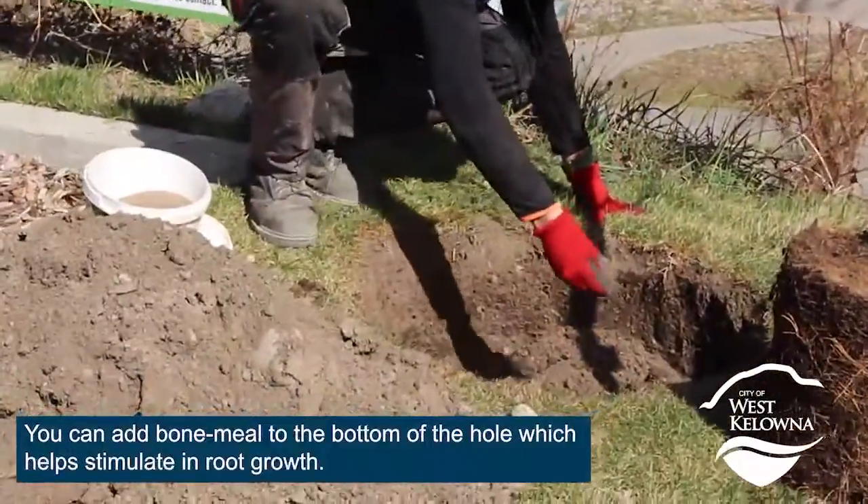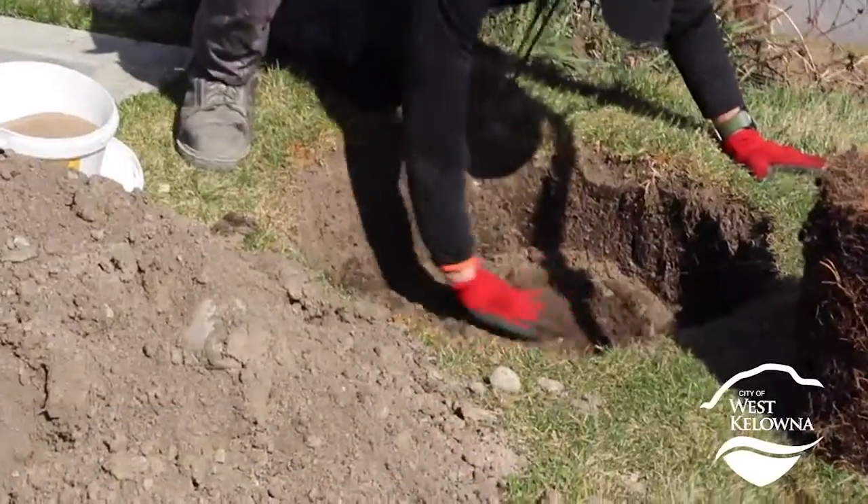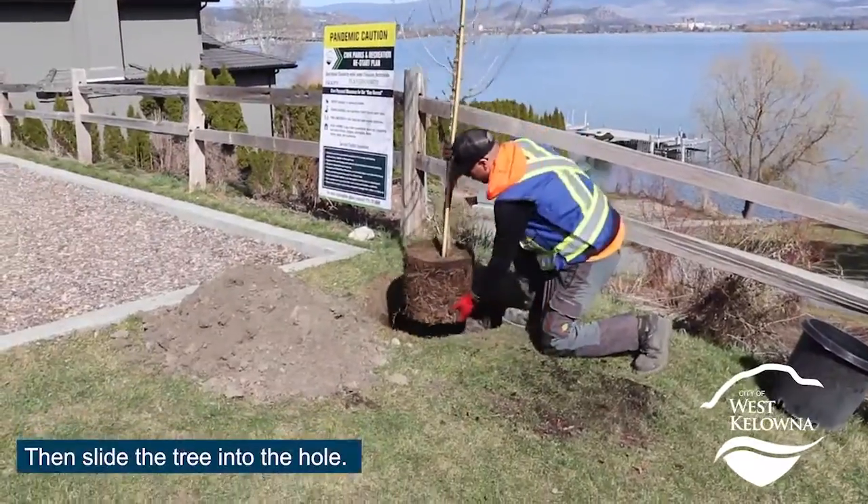You can add bone meal to the bottom of the hole, which helps stimulate root growth. Then slide the tree into the hole.